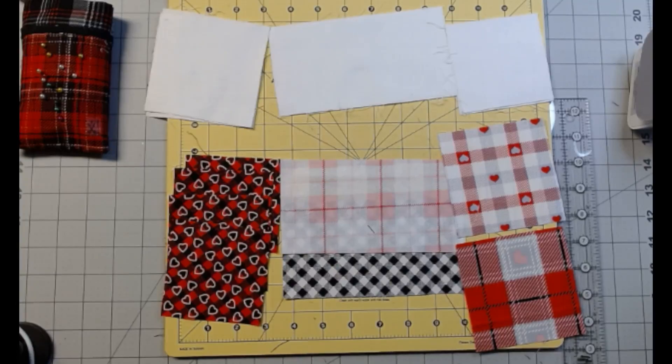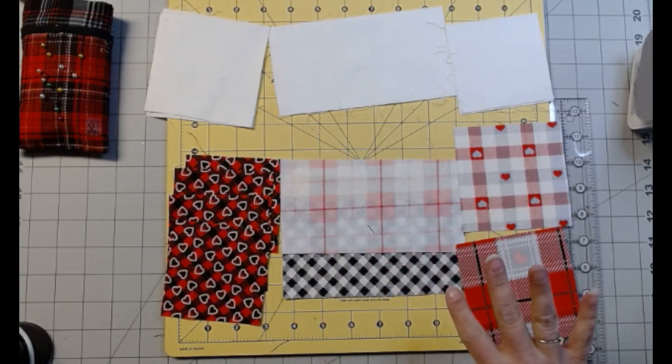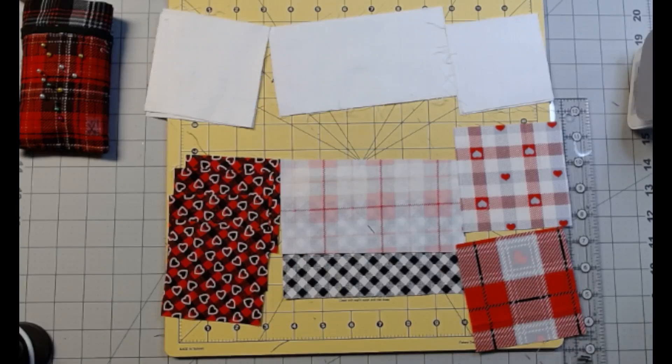Hello everybody and welcome back. Today's block is going to be all the colors from our Fat Quarter Bundle.